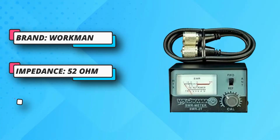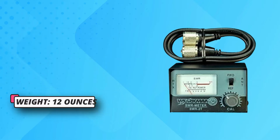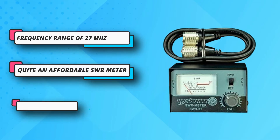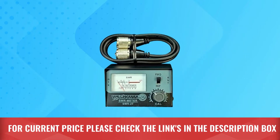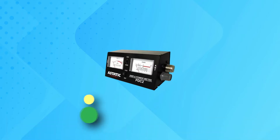Its frequency range is quite limited at just 27 MHz, which means it might not be the most versatile pick for many users. Thankfully, since Workman is quite popular and reputable, you still get a one-year warranty with it. For current price, please check the links in the description box.